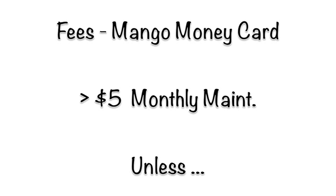The Mango card comes with some of the lowest fees on the market. They charge you a meager $5 monthly maintenance fee unless you deposit $500 or more each month. If you deposit $500 or more, then your fee is waived and you will be able to use your card for free. This is one of the most competitive offers we have seen.